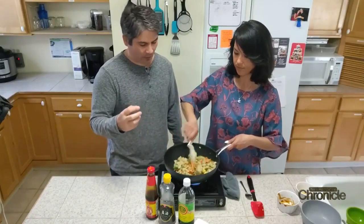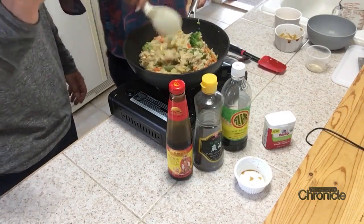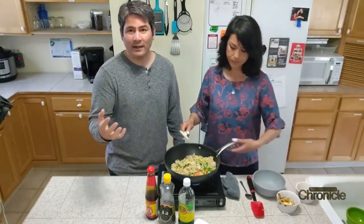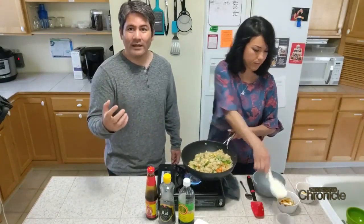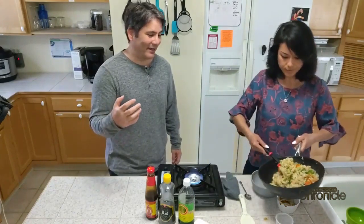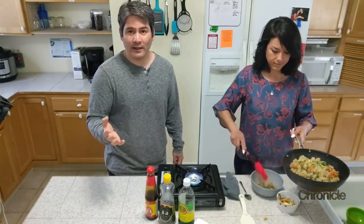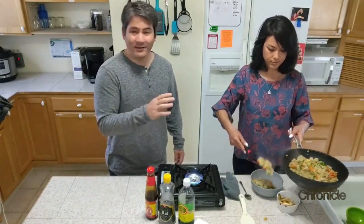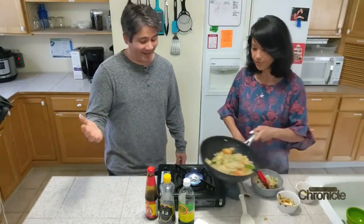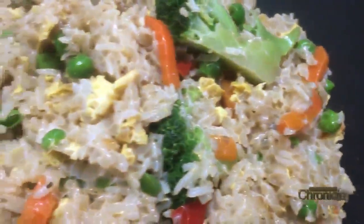This is a vegetarian style, but if you'd like you can add assorted meats — spam, lunch meat, or sausage. You can really add whatever protein you'd like. And the great thing is you can have it for breakfast, lunch, dinner, or just a snack. This is pretty much a favorite of ours and we hope it becomes a favorite of yours too.